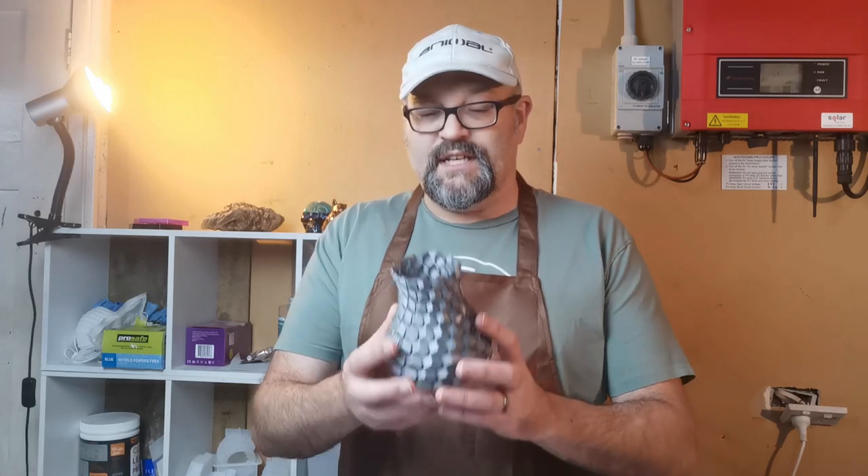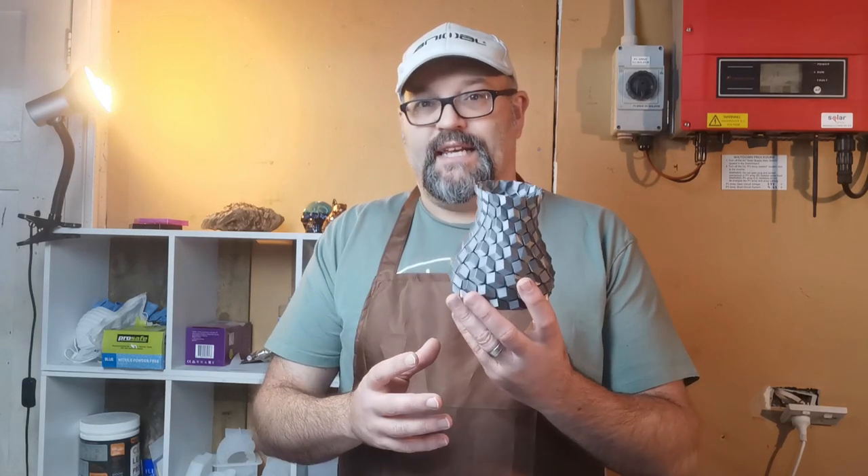Hey everyone, my name's Andy and welcome to MyArtLab. Today we're going to take a look at pouring resin across 3D printed plastic, in this case PLA.